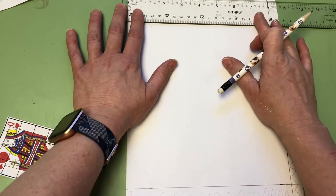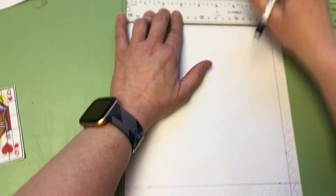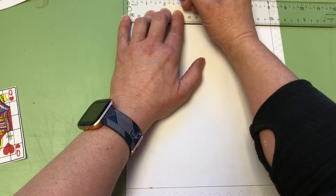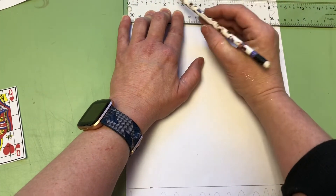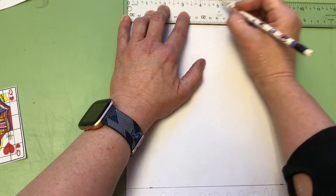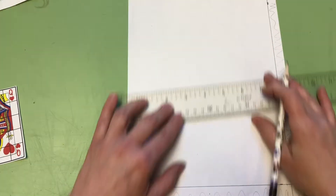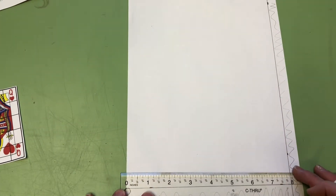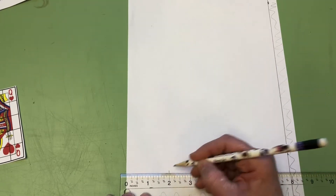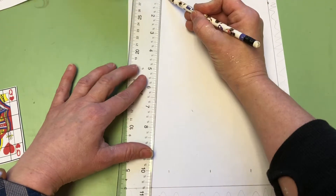Now we want to go every two inches. Our card is a quarter inch, but we want to go every two inches. Line up at zero - very important - make a dash by the two. We don't have to move our ruler because after two inches, if you skip ahead two you're going to get to four. Skip ahead two more - skip counting, see, it's math. Skip ahead two, and then the eight should already be on the line. Come down to the bottom, make sure your zero is on the line again, and skip count: two, four, six, and then eight's already there.